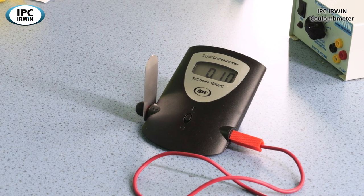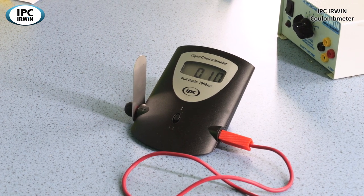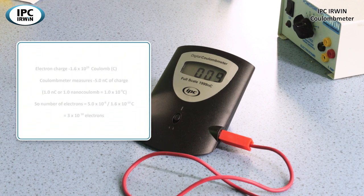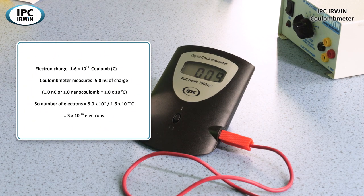This is similar to how we use an old gold leaf electroscope to measure charge, but here we've actually got a quantitative reading of the number of nanocoulombs. And in this graphic we can see how we can calculate how many electrons have been transferred to the coulomb meter using this calculation.